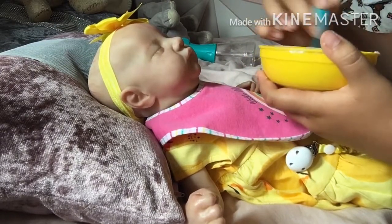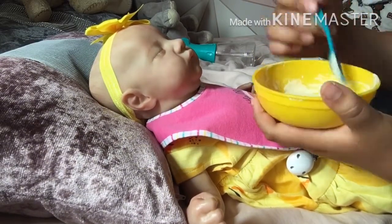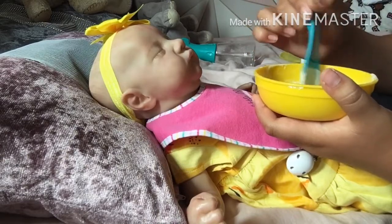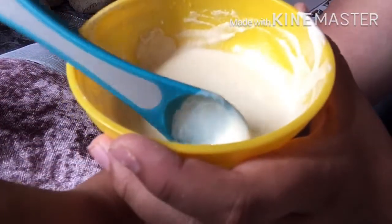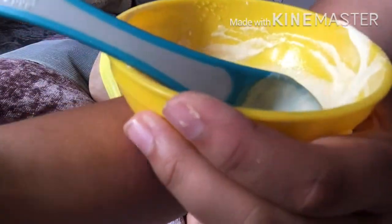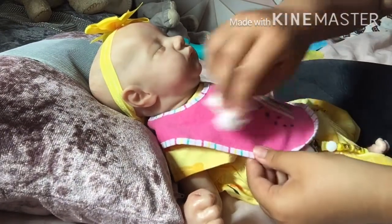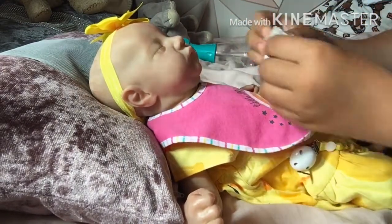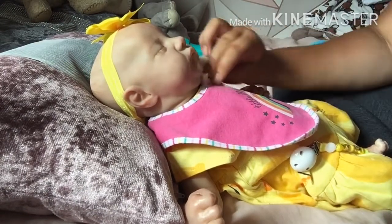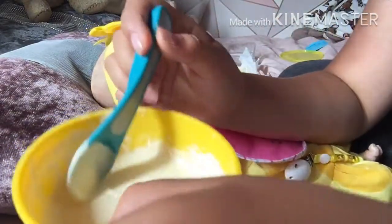I'll be back when she's eaten as much as she can, because she probably won't eat all of this. I'll probably save like half of it for another day — but that's how much there is to start with. So she's had nearly half of the puree, but there was quite a lot so yeah.